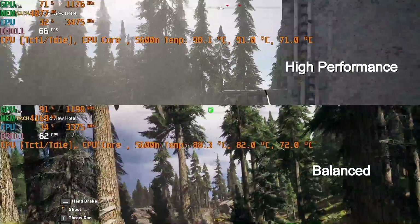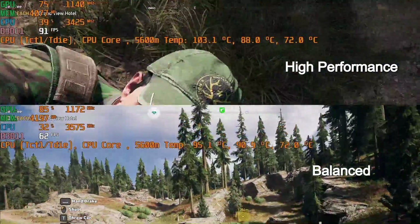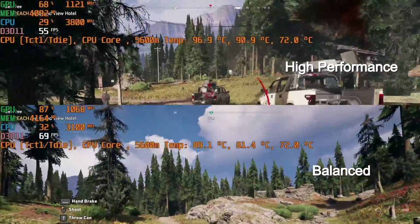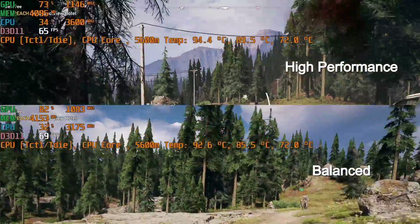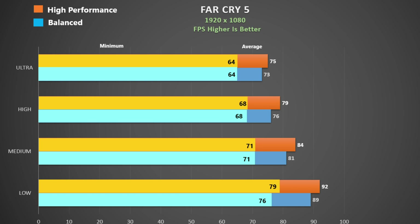Here is Far Cry 5 using ultra settings — high performance at the top and balanced at the bottom. The 5600M is supposed to boost up to 1265MHz but it only approached that on a couple of occasions, and the GPU utilisation is actually quite low. Using the inbuilt benchmark, the extra 10 watts in high performance gives about an extra 3fps — nothing you were going to notice really. Minimums are good and I didn't notice any stutters in the game.